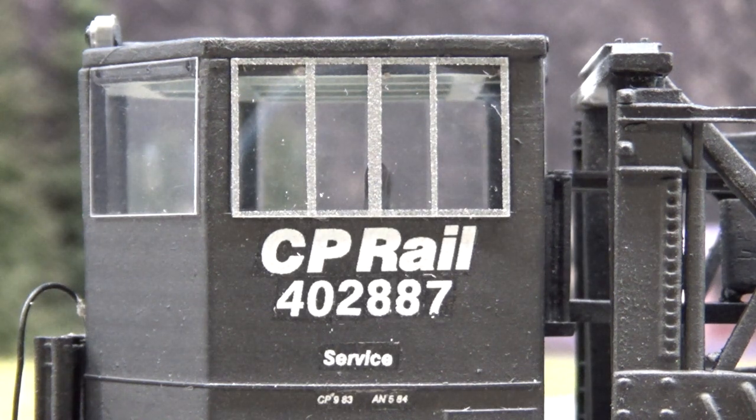I just realized that I numbered them both 887. One of them is supposed to be 889 — I'll have to fix that. That's based on prototypes; the 889 I think is out of Revelstoke, so I had some good pictures of that for weathering reference.